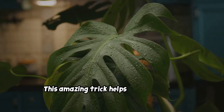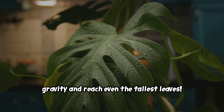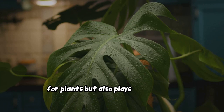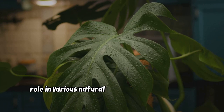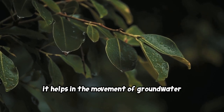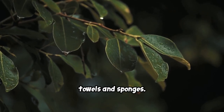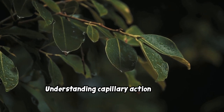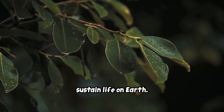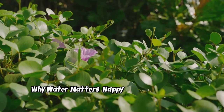This amazing trick helps water defy gravity and reach even the tallest leaves. Capillary action is not only essential for plants but also plays a significant role in various natural and man-made processes. For instance, it helps in the movement of groundwater through soil and the functioning of paper towels and sponges. Understanding capillary action gives us insight into the intricate mechanisms that sustain life on Earth.